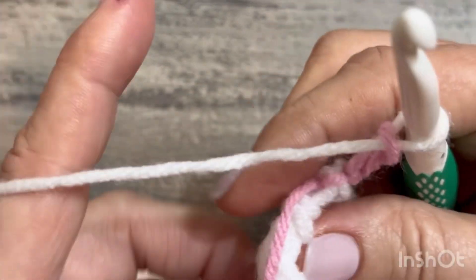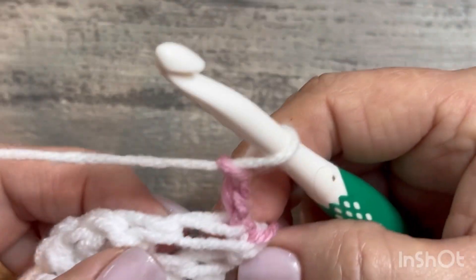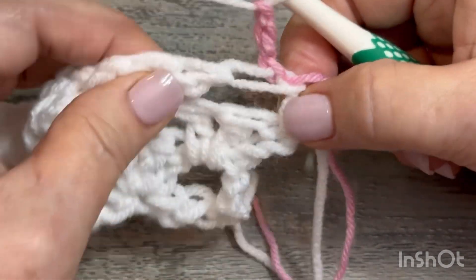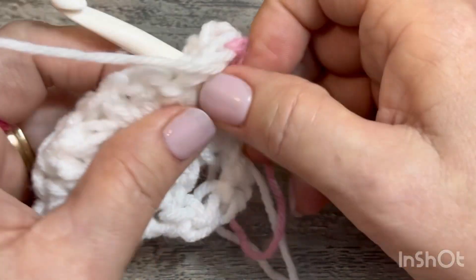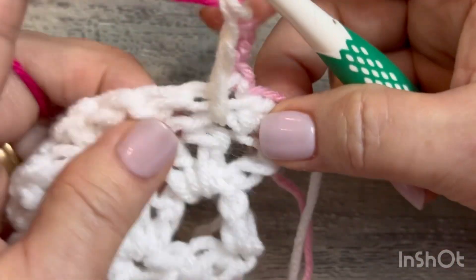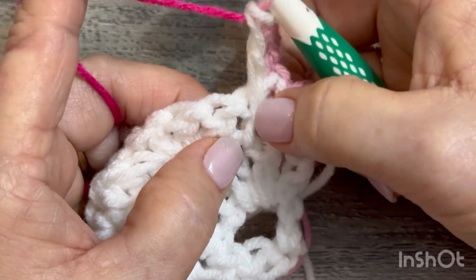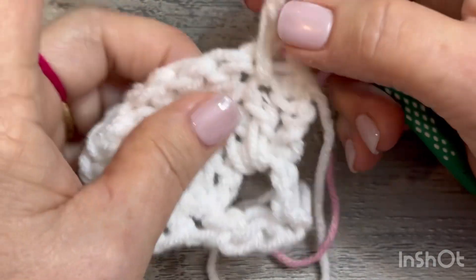Chain one, two, three and tighten everything down. Turn your work, pull some yarn out. This is the first leg; the second leg is the middle stitch — you've got to go down to the row below and go in the top of that stitch. Pull up a loop, yarn over pull through two, yarn over pull through two. You count the chain space as one, then two and three — so you're going to go into number two, the top of number two, for every granny spike stitch.